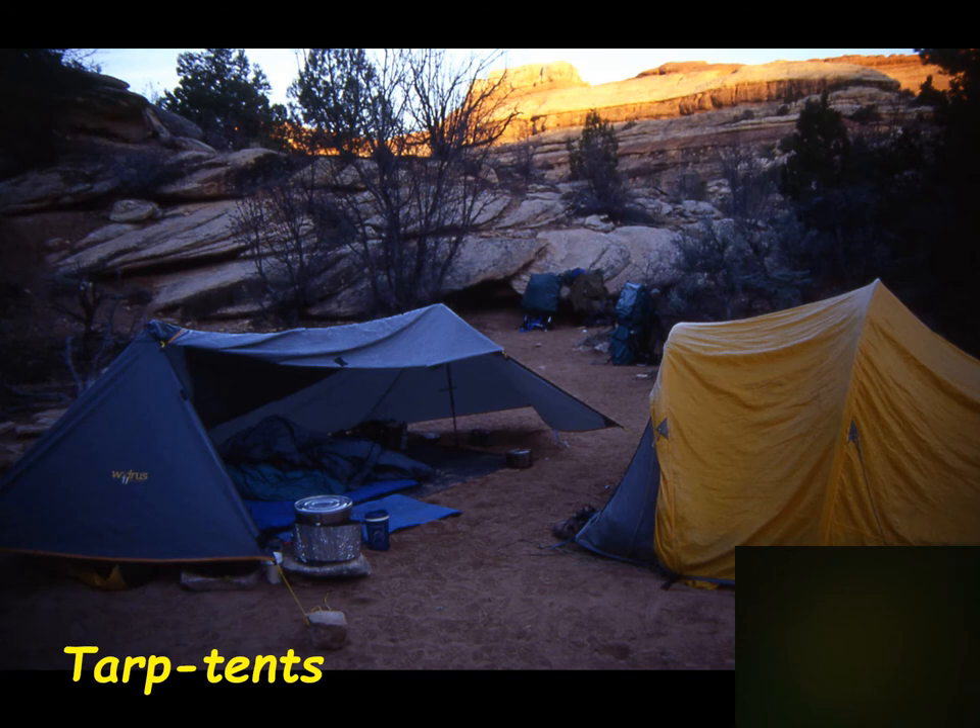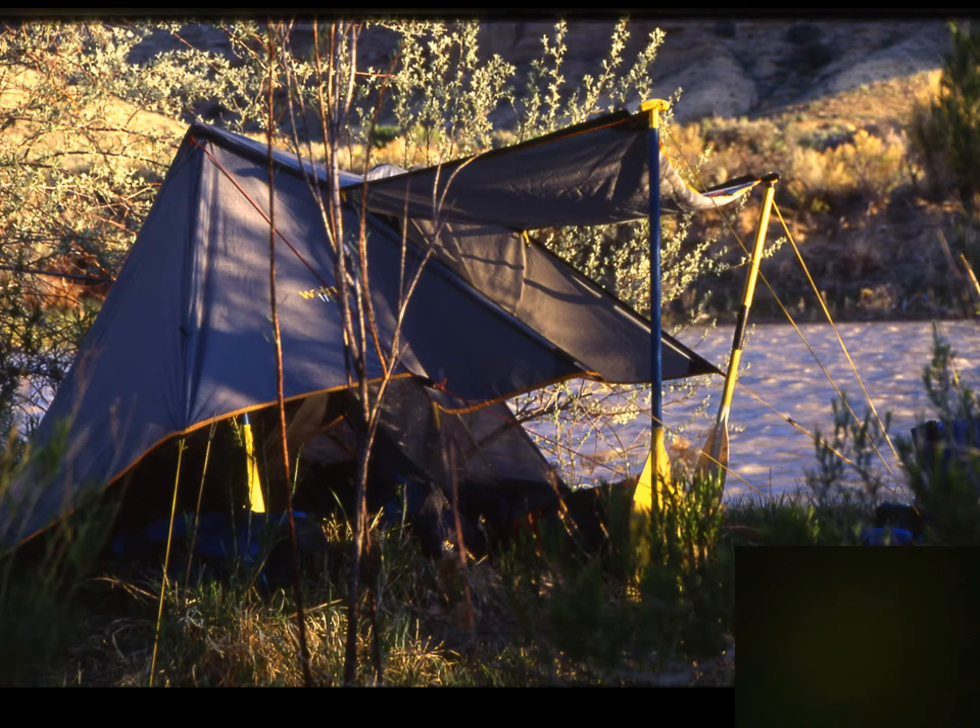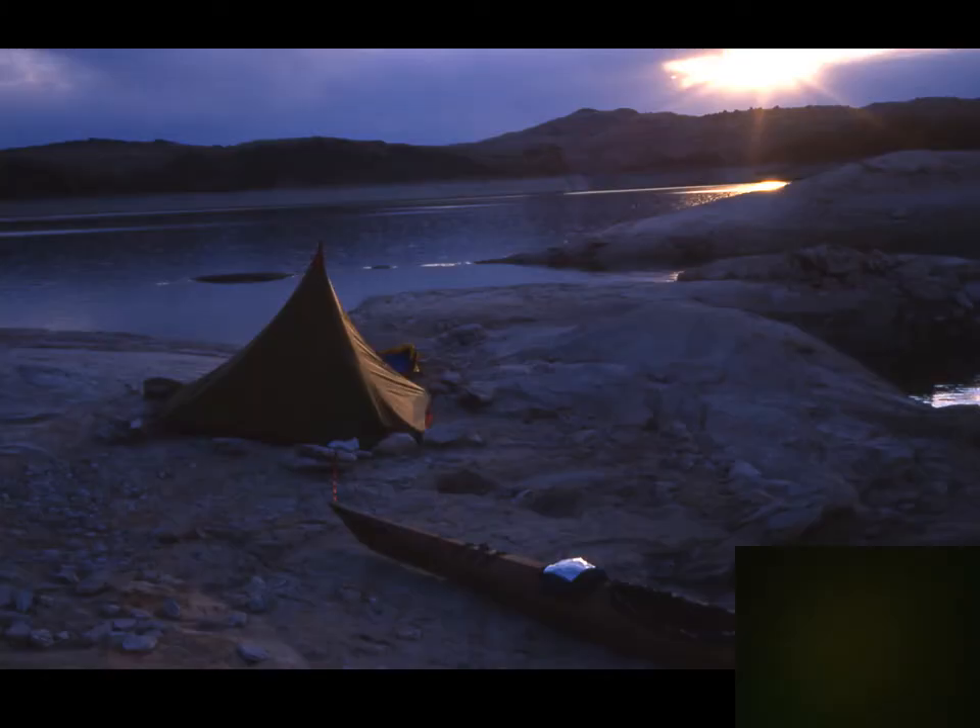Tarp tents of different kinds are available — these are shaped tarps cut and sewn into specific shapes. This one has zippers so you can open an end or open the side. Two hiking poles hold it up underneath, and later a mosquito netting liner was added on the inside. It's still fairly lightweight, but it's starting to catch up to the weight of a regular tent.